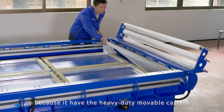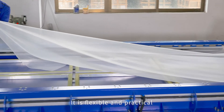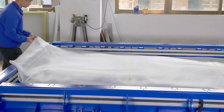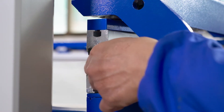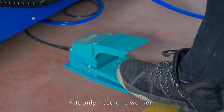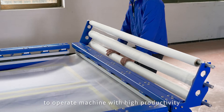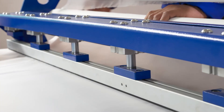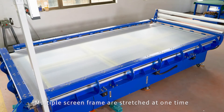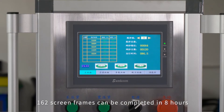Feature three: the machine can be moved and placed at will because it has heavy-duty moveable casters — it is flexible and practical. Feature four: it only needs one worker to operate the machine with high productivity; multiple screen frames are stretched at one time.